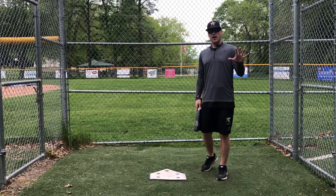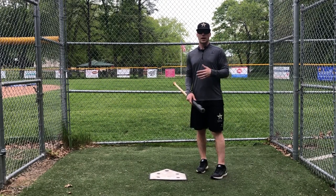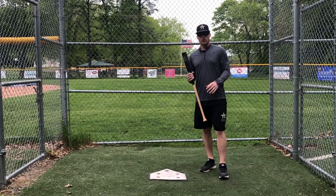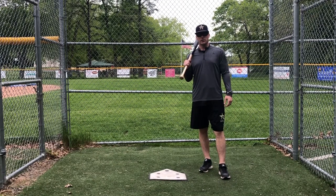So hopefully those five things — if you do them, or at least a couple of them — I think your batting practice will be much better. I think you'll get much more out of it, and hopefully over the long run, doing it enough, you're going to really improve as a hitter. Let me know if you have any questions in the comment section below. Subscribe to the channel, share the video with your friends, give it a thumbs up — all that good stuff. We'll talk to you later.